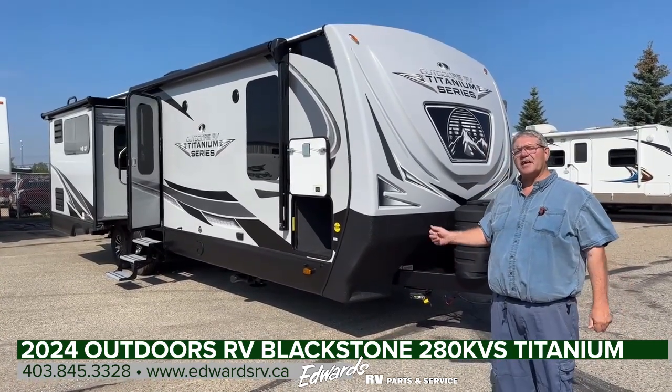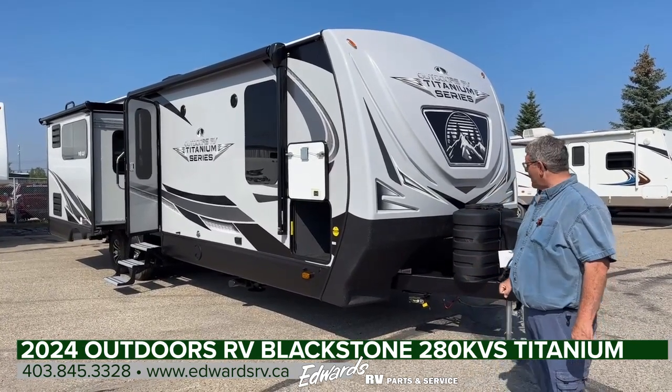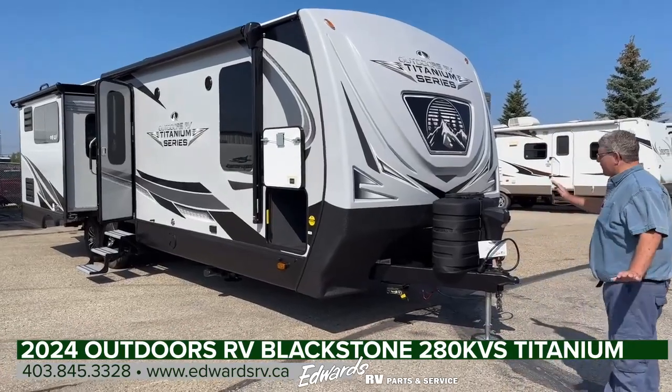If you're interested in getting into one of these units, I recommend you place your order right away so you'll have one for next year. So we're going to start at the front of the trailer.